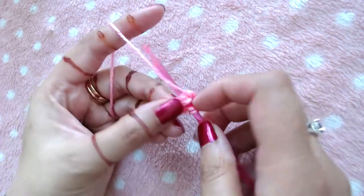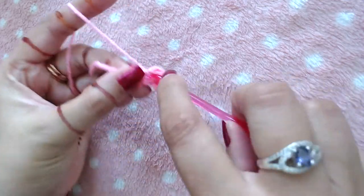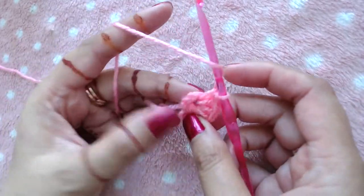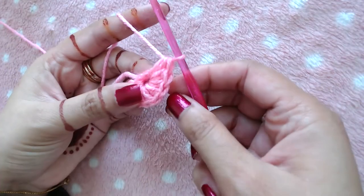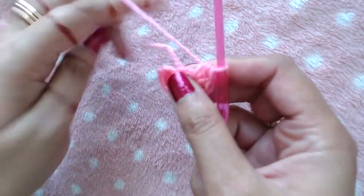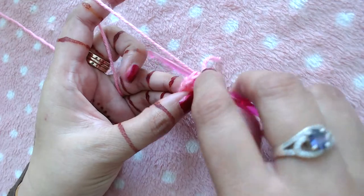Make seven more half double crochets into the same ring, for a total of eight half double crochets. Then skip the starting chain 2 and slip stitch on the top of the first half double crochet to close Round 1.